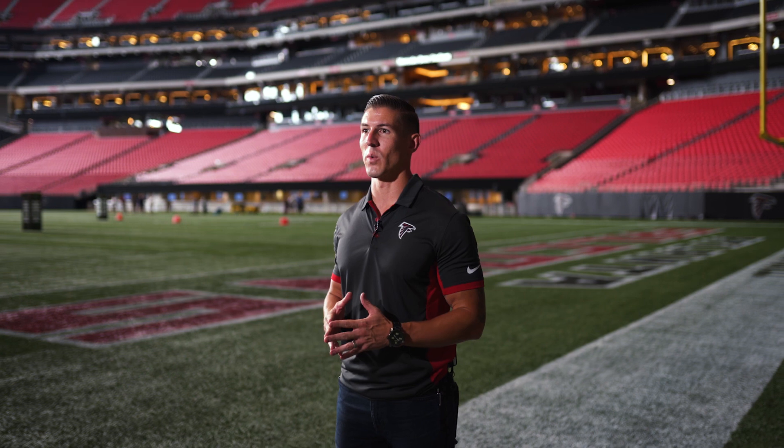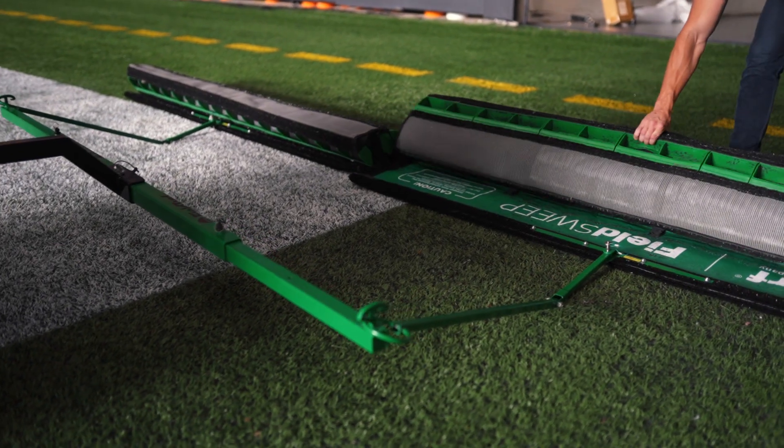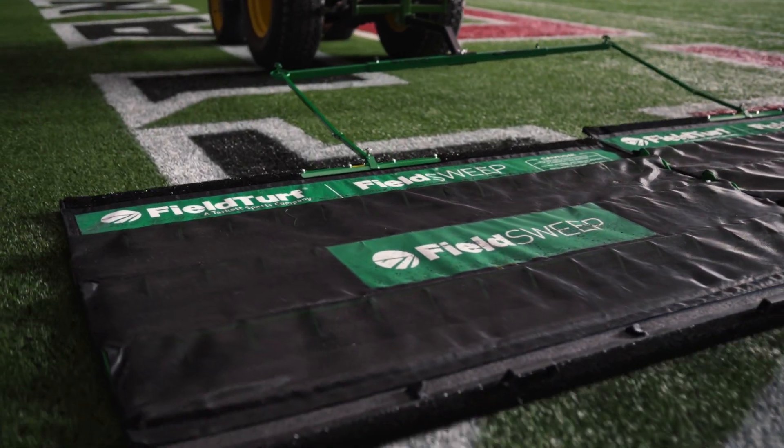We've got times where we have a 12-hour window to flip a field from a soccer pitch to a football field, and being able to bring out the field sweep, especially with the tandem bar and have two of them running, can knock out a lot of time for us. I would absolutely recommend field sweep to anybody using the synthetic surface.